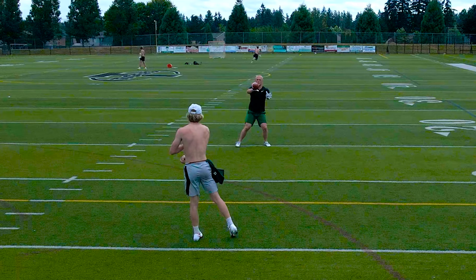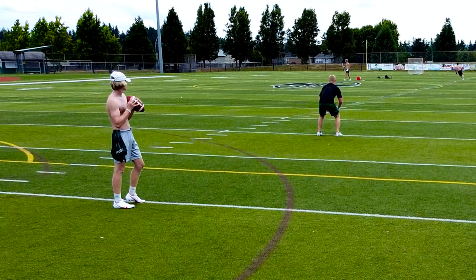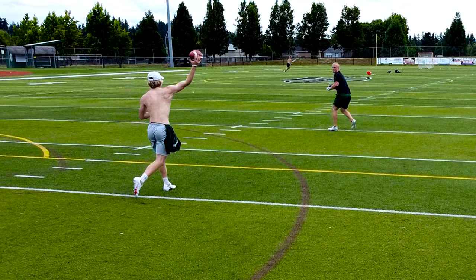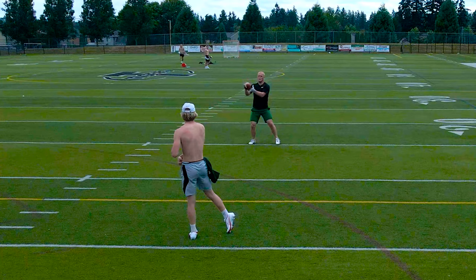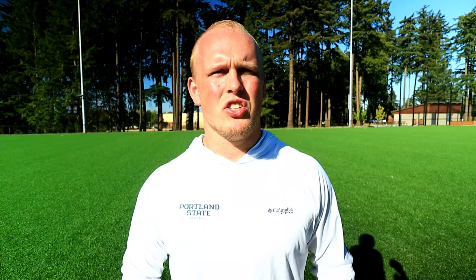If you have a partner but not another person to hit you, an alternate to this drill is a reactionary drill for tight ends and pass catchers in general. You turn away from the passer, they say go as they're throwing the ball, so when you turn around you have to react to wherever the ball is and try to catch it. This is good for reaction speed and also simulates in-game situations like a curl or hitch where the ball is already right on you. Just like the other drill, make sure you hold your arms out away from your body in that diamond position to bring in the ball safely and securely.